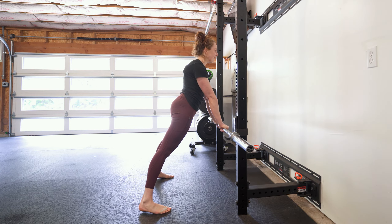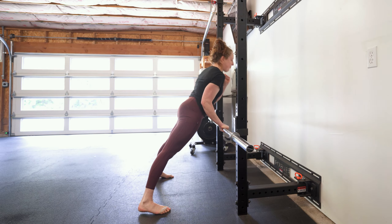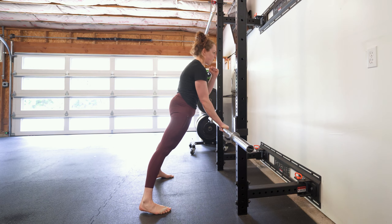Now that your feet are in place, get tight in your plank and remove a hand. Actively row yourself to the barbell, pause for a moment, and then push yourself away while staying tight.